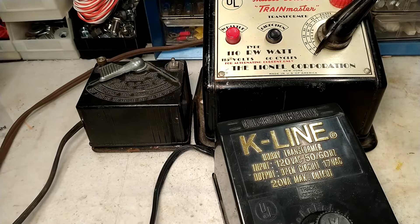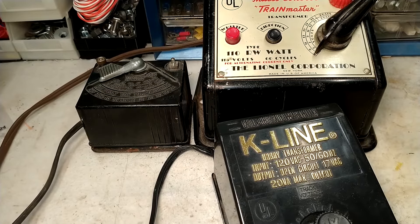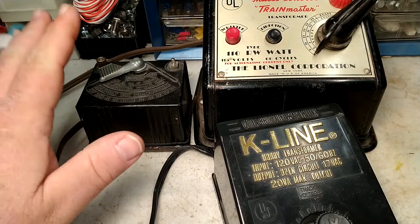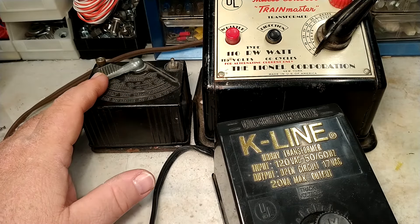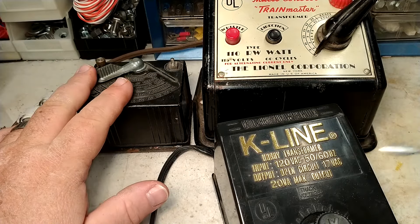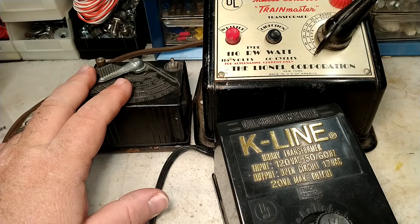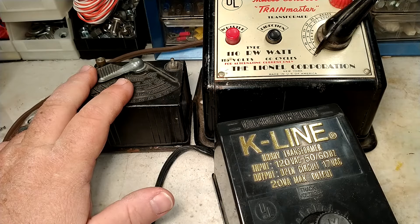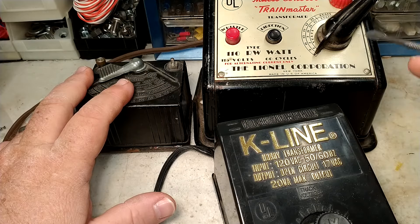With safety tips out of the way, the next tip is to match your transformer to the needs of your layout. Most starter sets only come with a transformer just powerful enough to power the components that came with the set — the locomotive and maybe a lighted car or two. Generally, starter set transformers are underpowered. For a larger layout operating multiple locomotives, lighted cars, and accessories, you want a more powerful transformer.